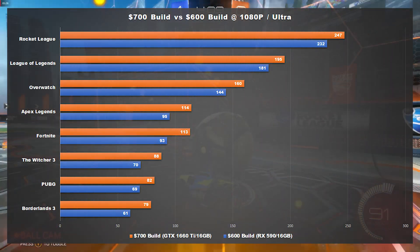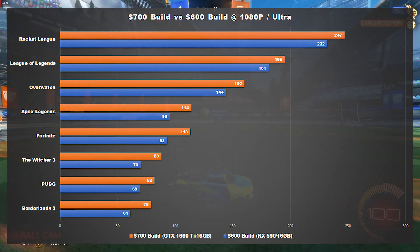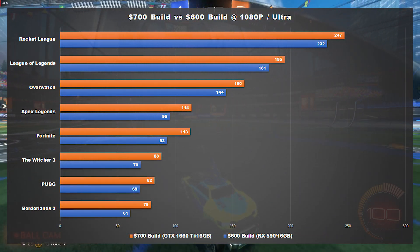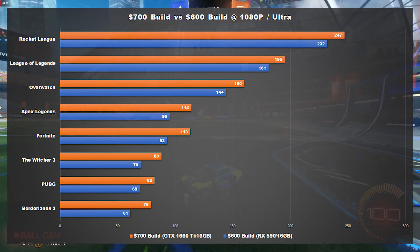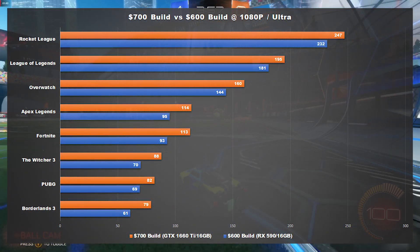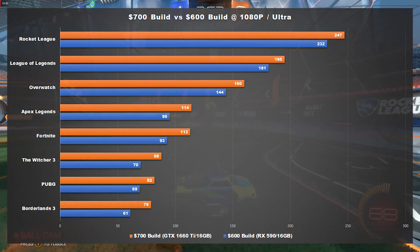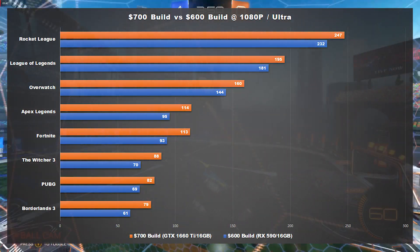Of course, in competitive titles like Fortnite and PUBG, if you're playing seriously you're probably not going to be playing at ultra settings. Still though, the extra performance that the GTX 1660 Ti offers will play nicely with a high refresh rate monitor to give you as smooth of an in-game experience as possible, which will hopefully help you perform better in those titles.